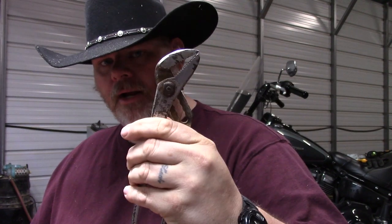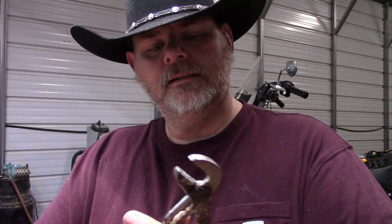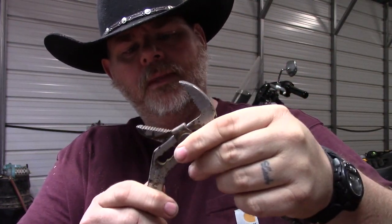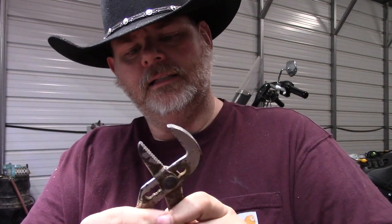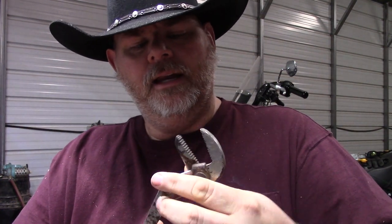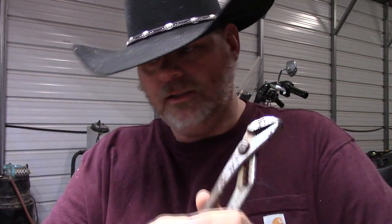Stubborn parts should go back to your Vice Grips or pliers. These are slip joint pliers, also called adjustable pliers. I don't know the brand of this one, but it's pretty old — made in Chicago at least. This was my dad's. It adjusts up and down. Again, this is not going to be for loosening most fasteners; this is for when you need to get a hold on something.